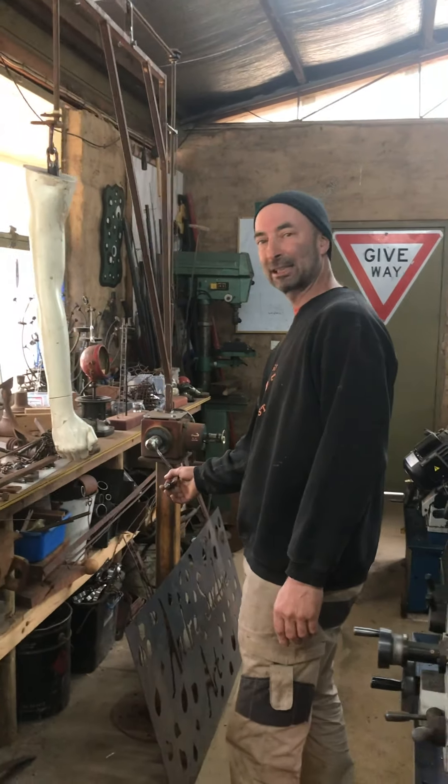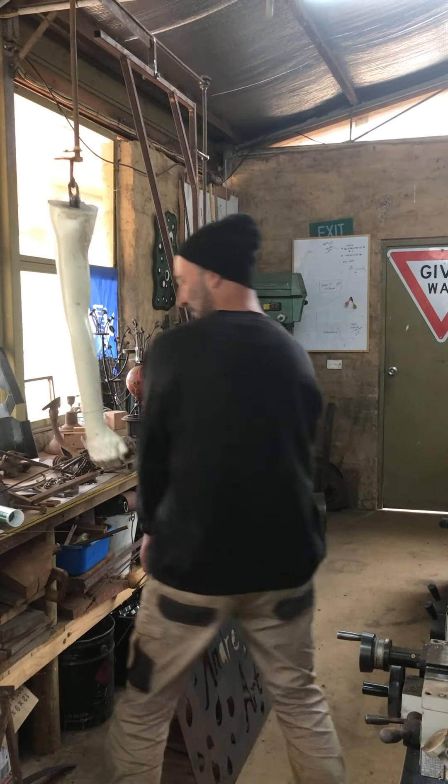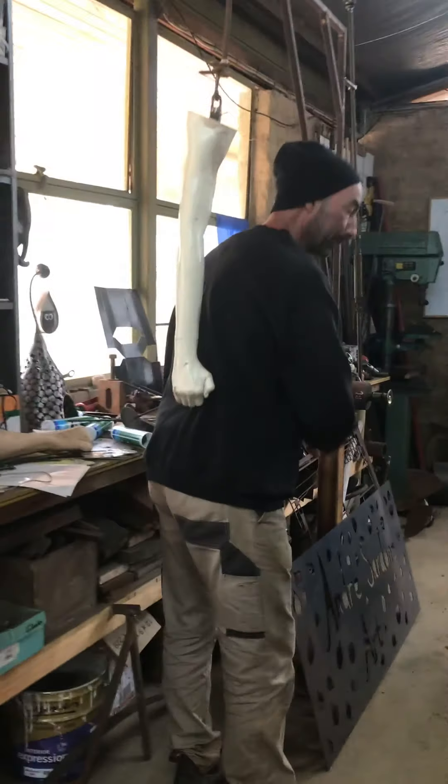I just made this recently — it's a back scratching machine. That's better!